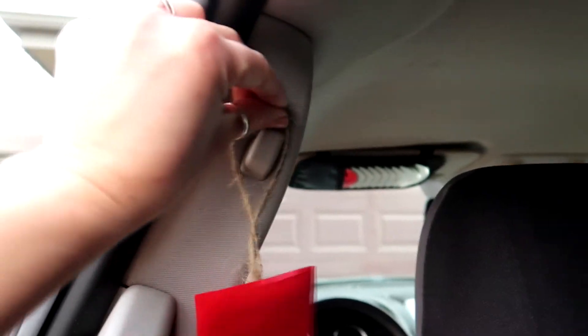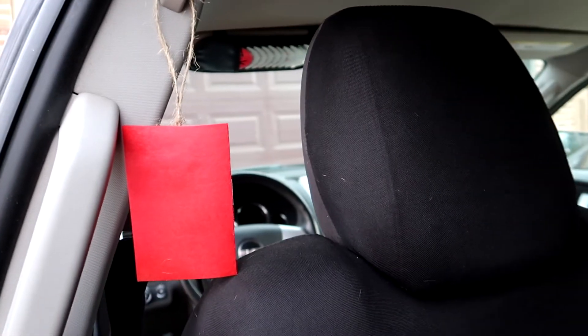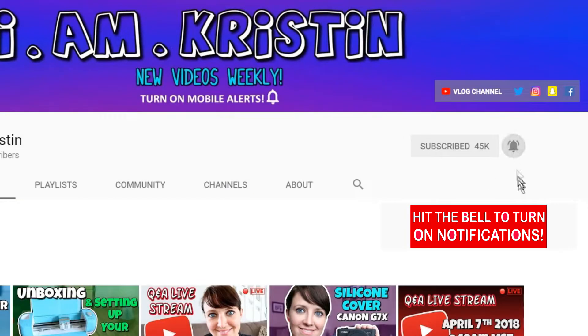This is pretty much dry now so we can hang it up in the car. You can cut this into shapes — like a little heart — to make it more pretty. You just hang this up in your car and the smell comes off the paper and makes it smell really good. Alright guys, that's it for today's video. I hope you liked it — if you did please give me a thumbs up, leave me a comment below, and if you're new to my channel don't forget to subscribe and hit the bell so you're alerted when I upload a new video.